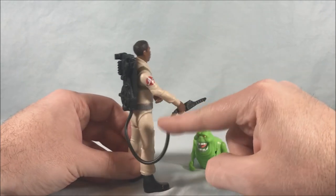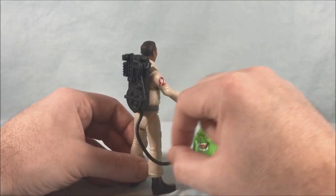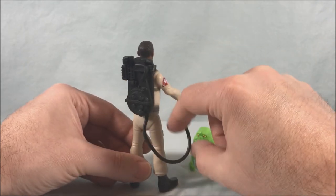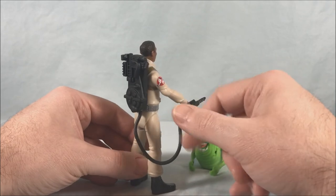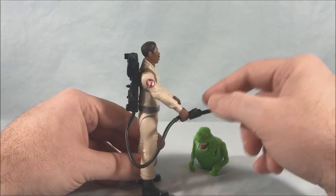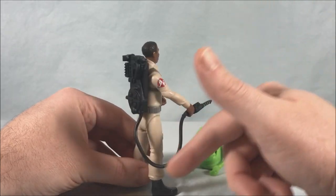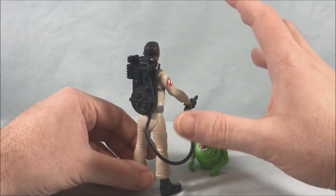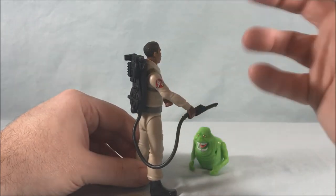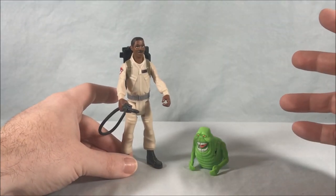I wish the hose was either a little bit longer if it's going to be made out of this material, or done as some kind of cord or thread. The original toys had a more malleable material, almost like a rope, so you could flip it around. I like to have the handle of the wand facing up so they can reach up and grab it, but because of the length and the plastic material it doesn't work well. It's not impossible, but it's much easier to peg it with the tip of the wand facing up, which doesn't make as much sense.